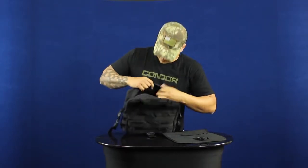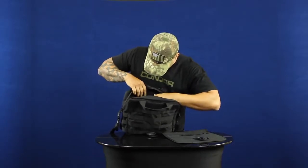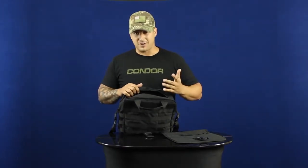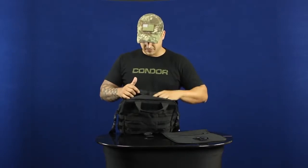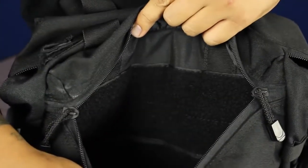Along the back there are also slots for pens, shells, or anything else you want to throw in there. It's really customizable — I like it because you can have anything from a pistol and ammo to water and EMT supplies.